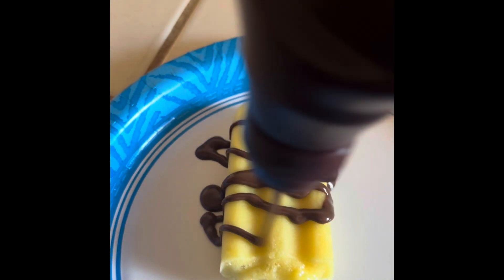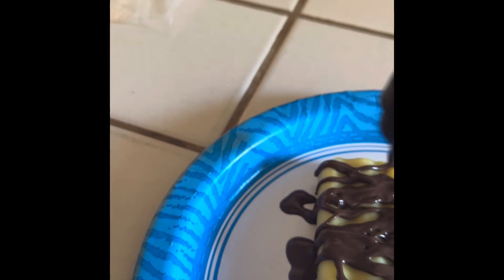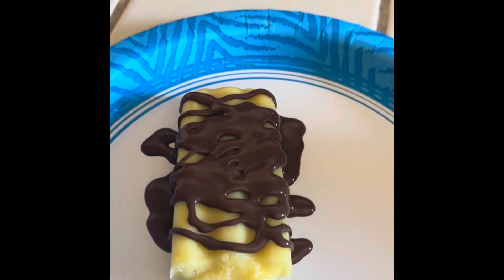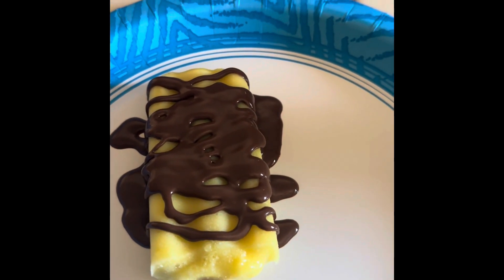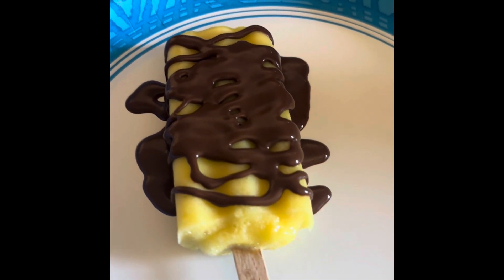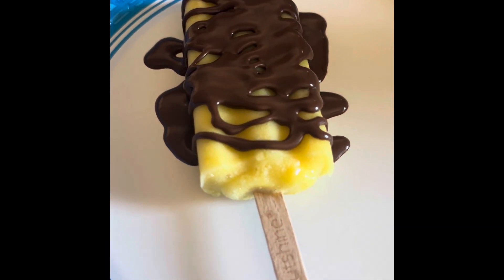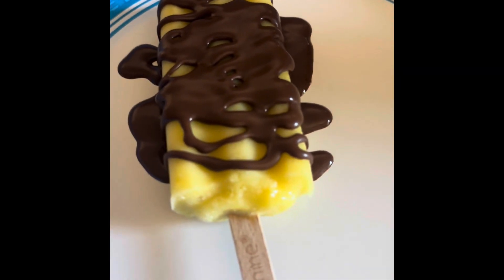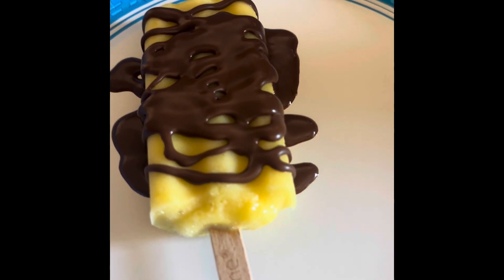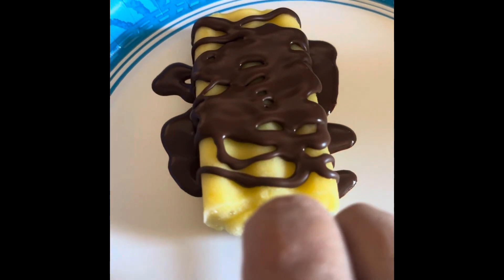You can use whatever kind you want. But this kind reminds me of a Dole Whip at Disneyland that has chocolate on it. But Disneyland doesn't put chocolate on it, so I have come up with this idea on my own.